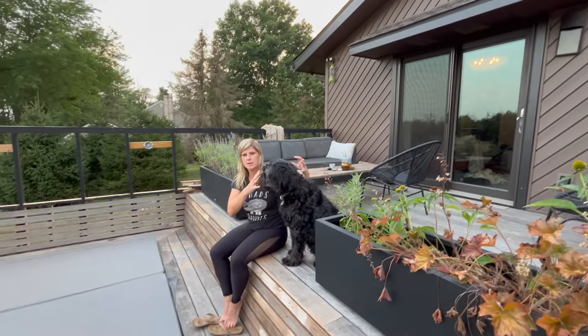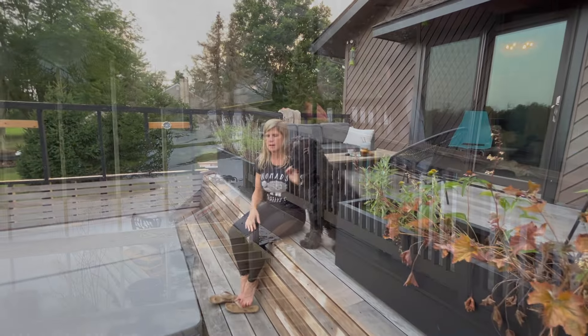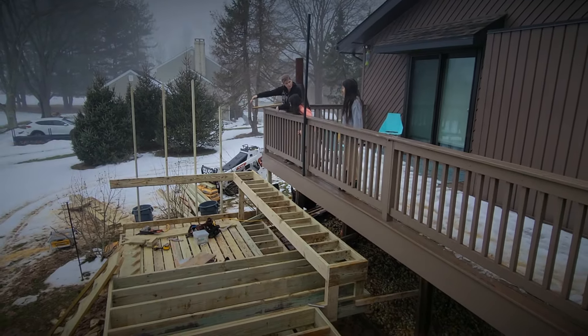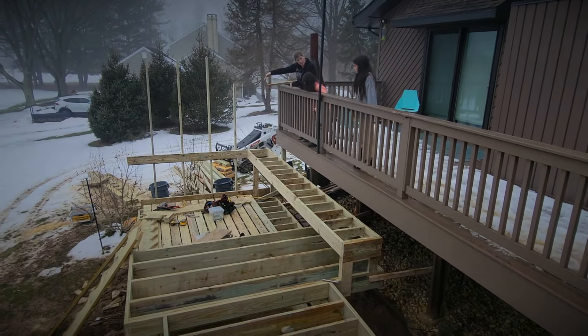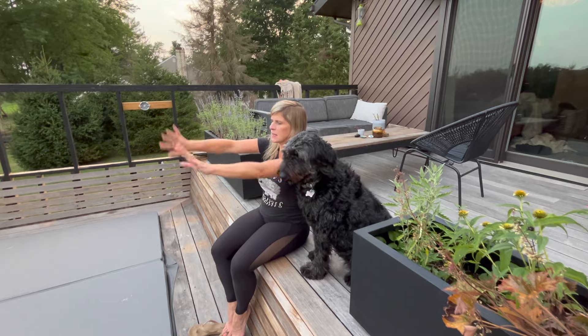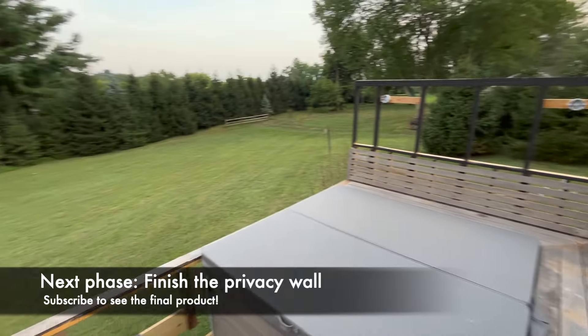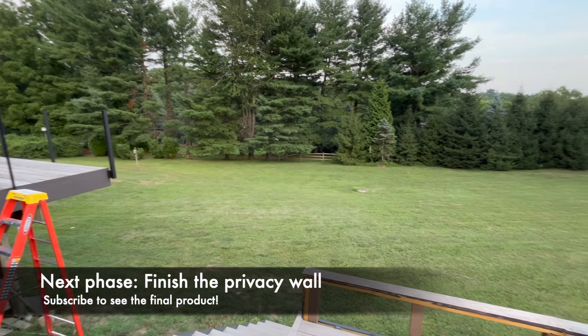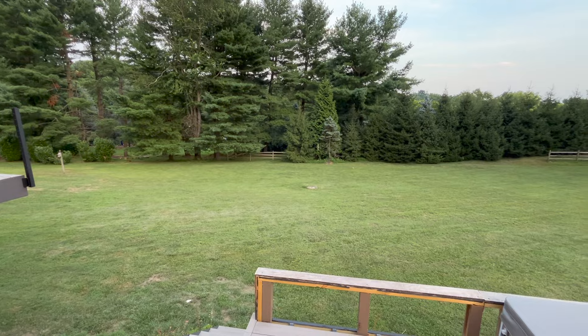There was always a strange small area that we didn't know quite how to deal with — with the railing, it was just a little tight. Nobody wanted to be back here. So opening this up, removing the railing, and creating a cascade where we have this bench opens it up to the hillside. It makes it feel like an expansive landscape and gives us just one more space for people to gather and hang out.